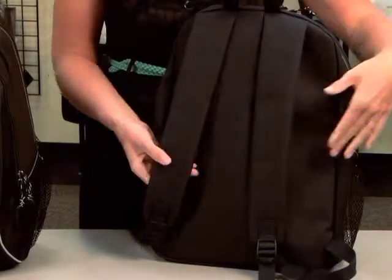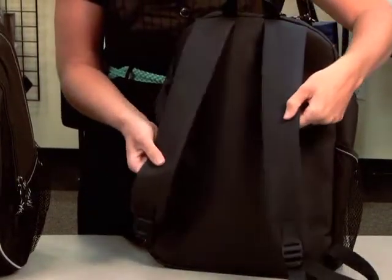And on the back of the bag you have adjustable padded shoulder straps with a grab handle.